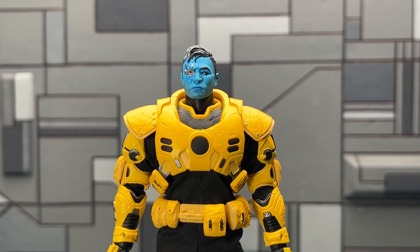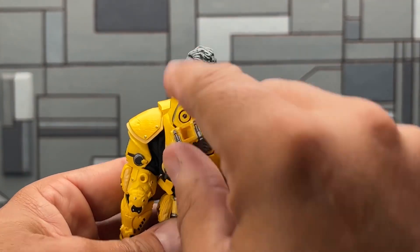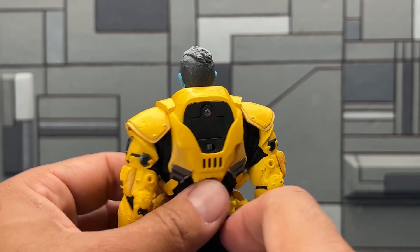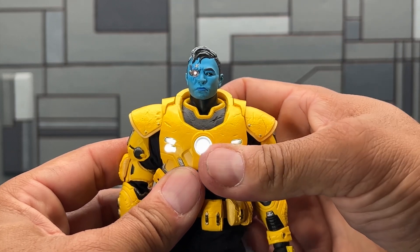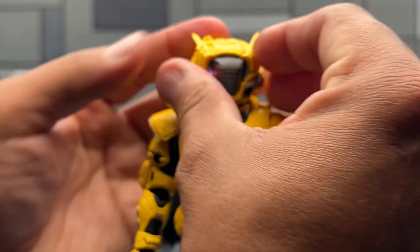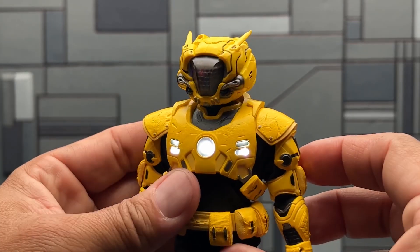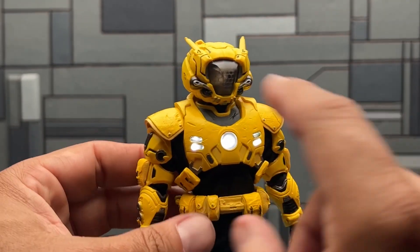There's a light-up feature just like the other figures — it's easy to install. Take off the back panel with a small screwdriver, drop in the three included batteries, flip the switch, and it lights up the chest area as well as the vents on the front and back. The head portrait also lights up, which is something unique because of the honeycomb visor design.